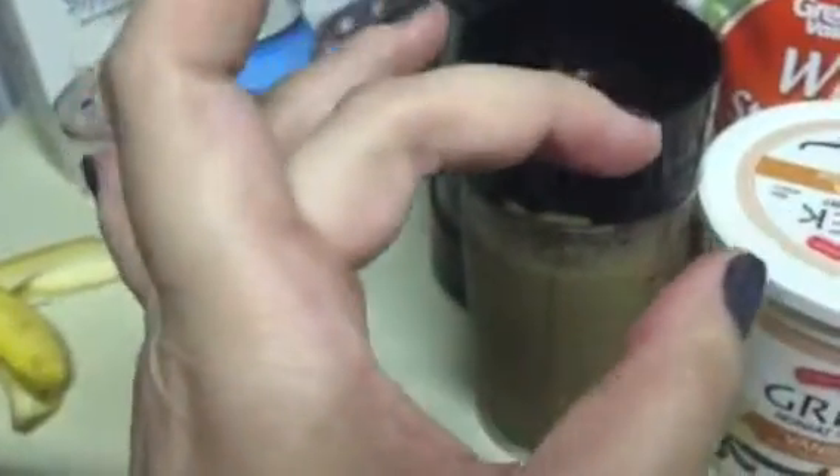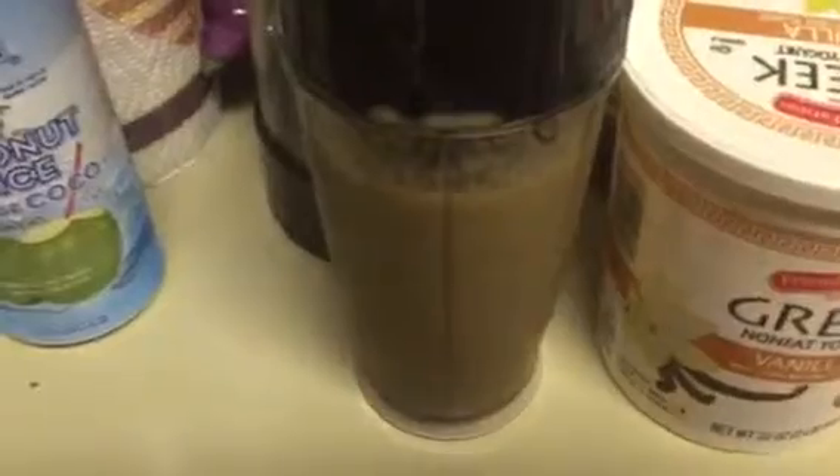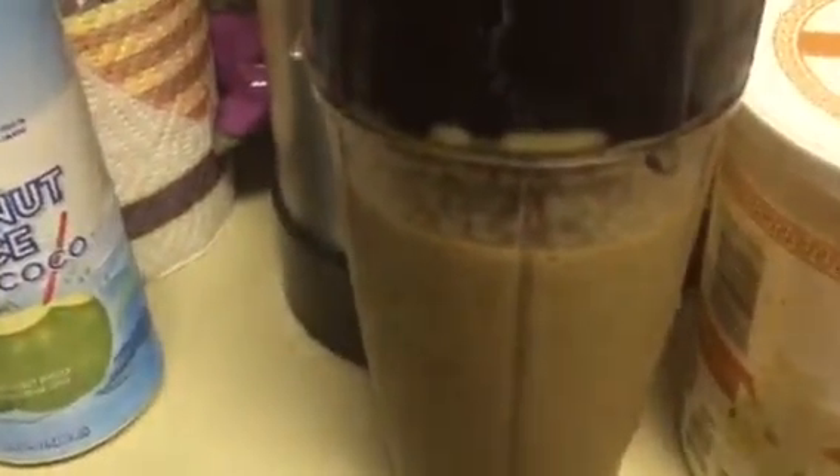So probably like two dollops like that, that thick. Just put it in there, smooths it up. And then you just drink it and don't think about what it looks like.